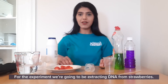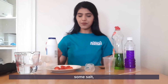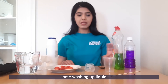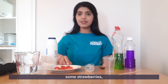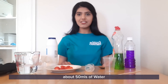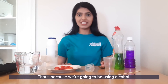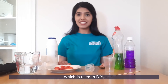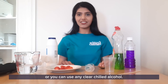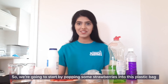For the experiment we're going to be extracting DNA from strawberries. For this you're going to need some salt, some washing up liquid, plastic cups, skewers, a plastic bag, a tablespoon, some strawberries, about 50 mils of water, and filter paper or a sieve. You also need adult supervision because we're going to be using alcohol. You can either use methylated spirits which is used in DIY, or you can use any clear chilled alcohol — just leave it in the fridge for about an hour before.